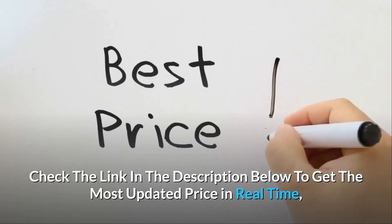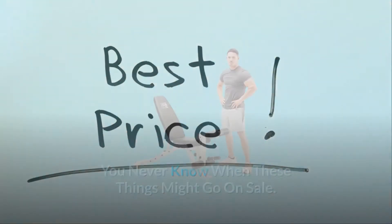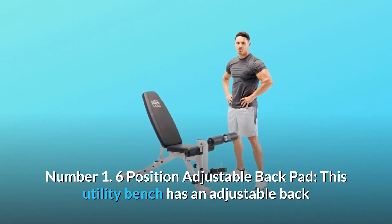Check the link in the description below to get the most updated price in real time — you never know when these things might go on sale. Now, what makes this product a smarter choice?